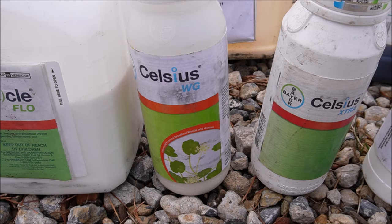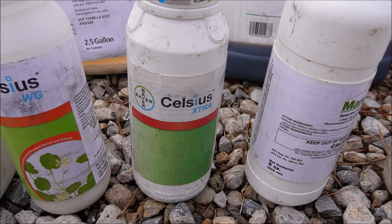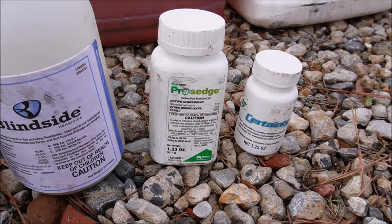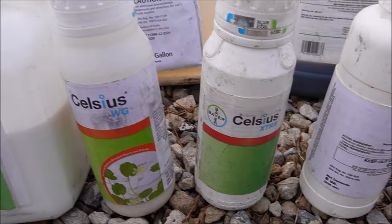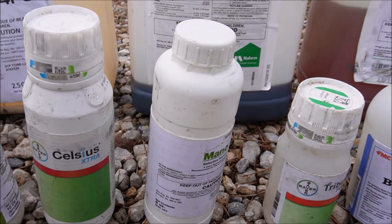Bayer decided to do the mixing for you — it's Celsius Extra. It's basically Celsius with the active ingredient that's in Pro Sedge, so they went ahead and put the sedge product in there for you all in one convenient bottle. They knew what we were doing and did it for us.